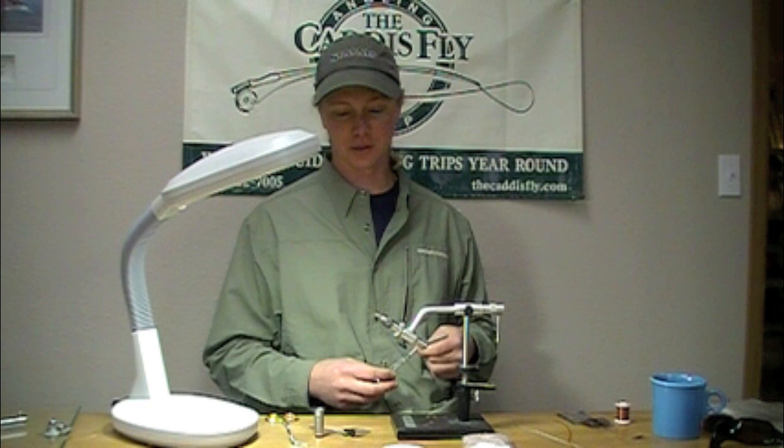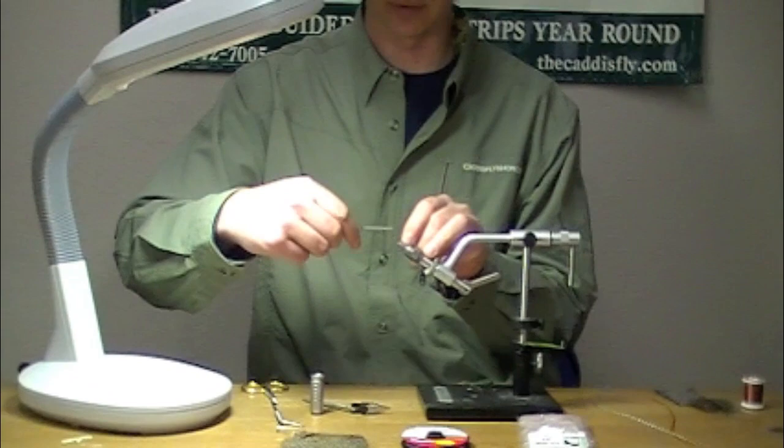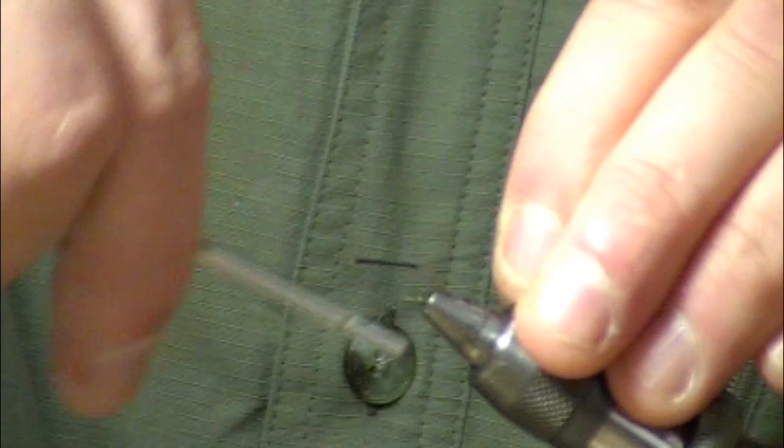I've got a TMC 100 size 12 in here, sized to your naturals. U70 is my thread, I'm using black. You could definitely scale that thread down too. This 70 is a pretty good size for tying trout flies — it builds up nice heads and it's easy to work with.